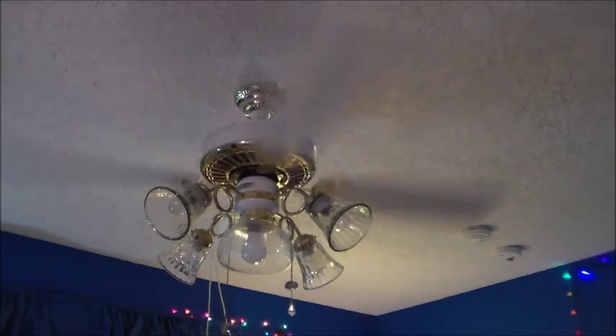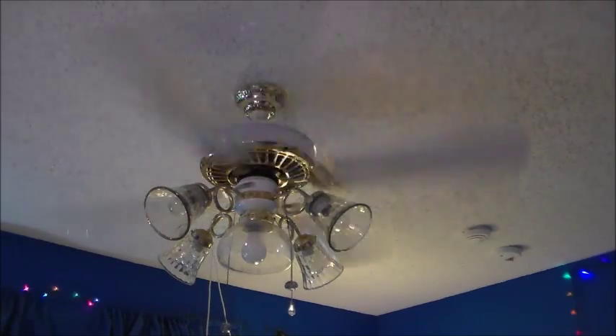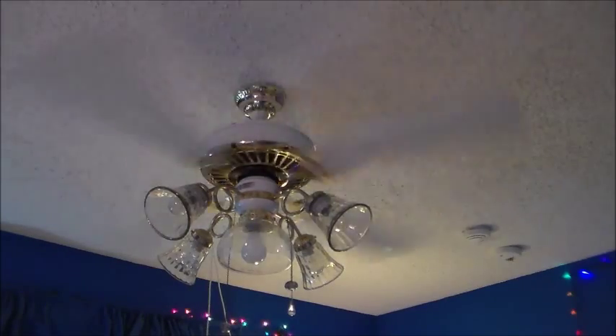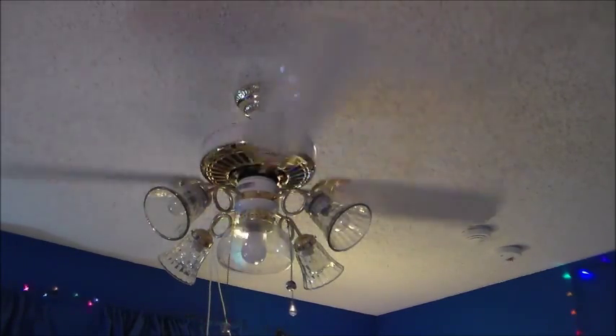This thing spins legitimately slower with these blade arms. What's the deal with this thing? This thing spins slower with the longer blade arms. That's odd.